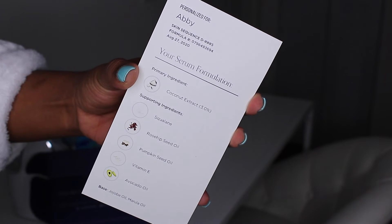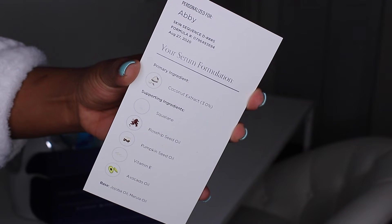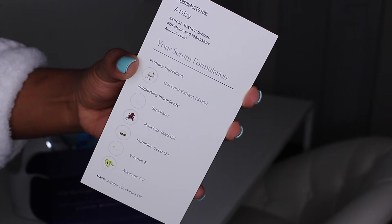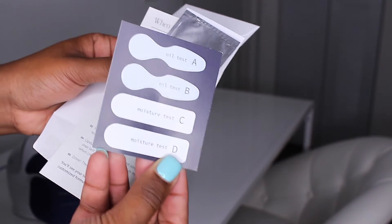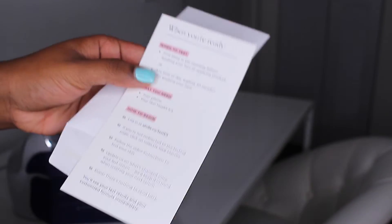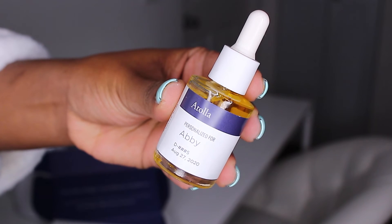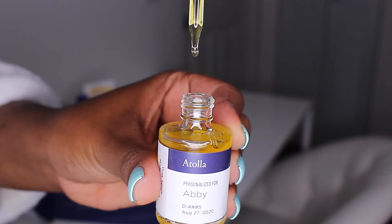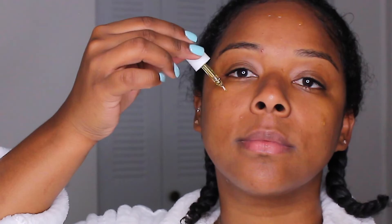Then I go in with my serum provided by Atola. I think I'm in love with this serum because it's literally personalized just for me. They made me do a survey on their website about any skin conditions I'm having, and based on my answers they created a personalized formula. You start using the oil, and about two weeks in you do a moisture and oil test on your face, send it back to them, and that's how they formulate your serum for the following month. It's a subscription service and the bottle has my name on it.